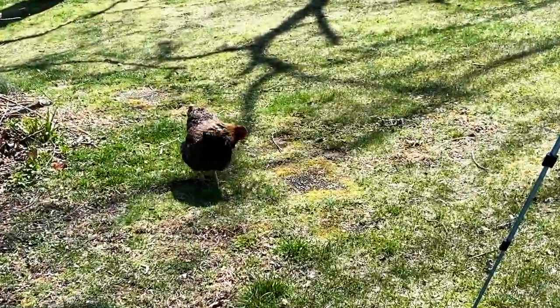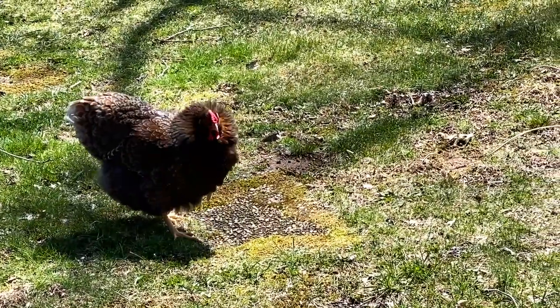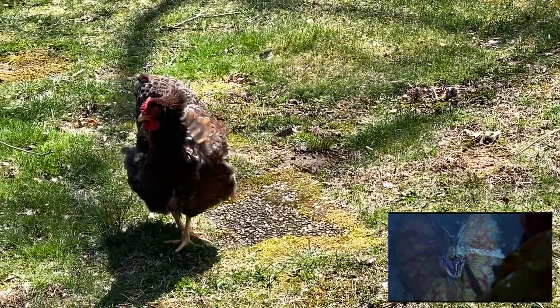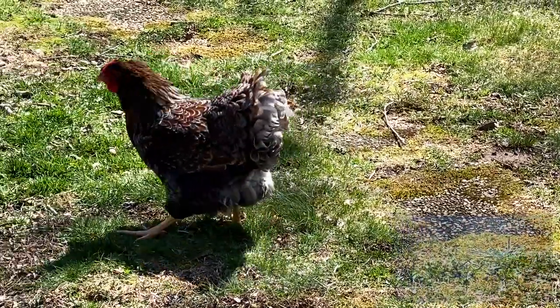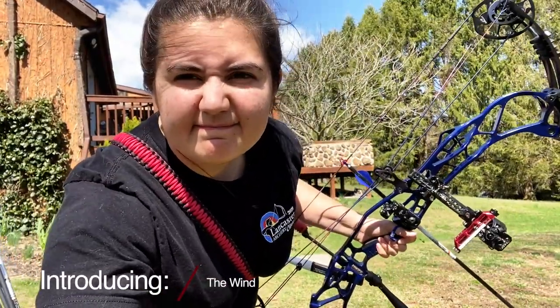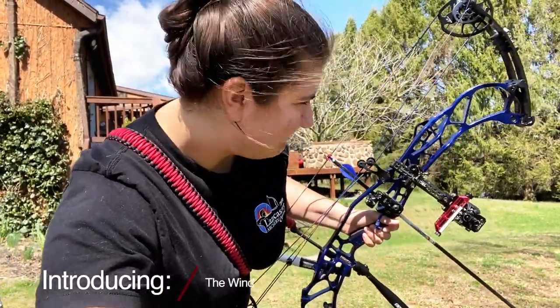Look who came to shoot with me today. Looking kind of like that dinosaur from Jurassic Park. It's like a tornado out here, I swear. It's bad.